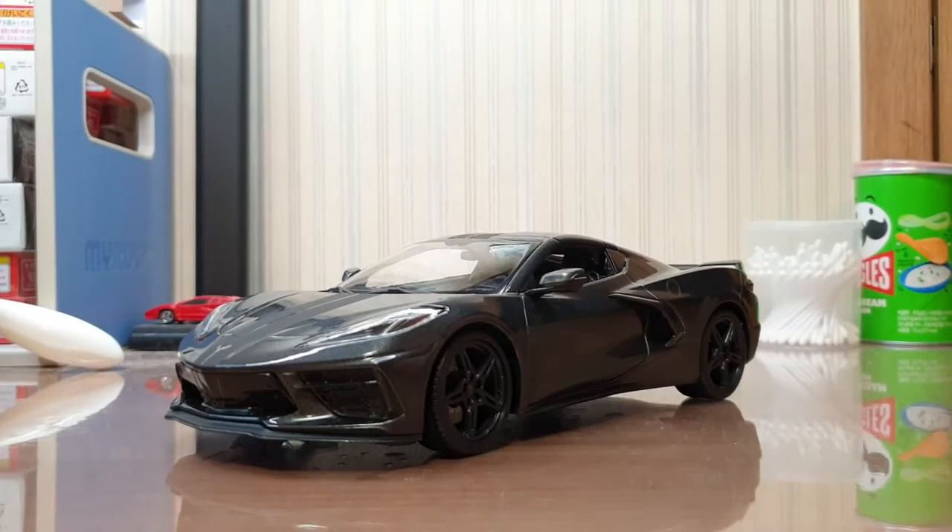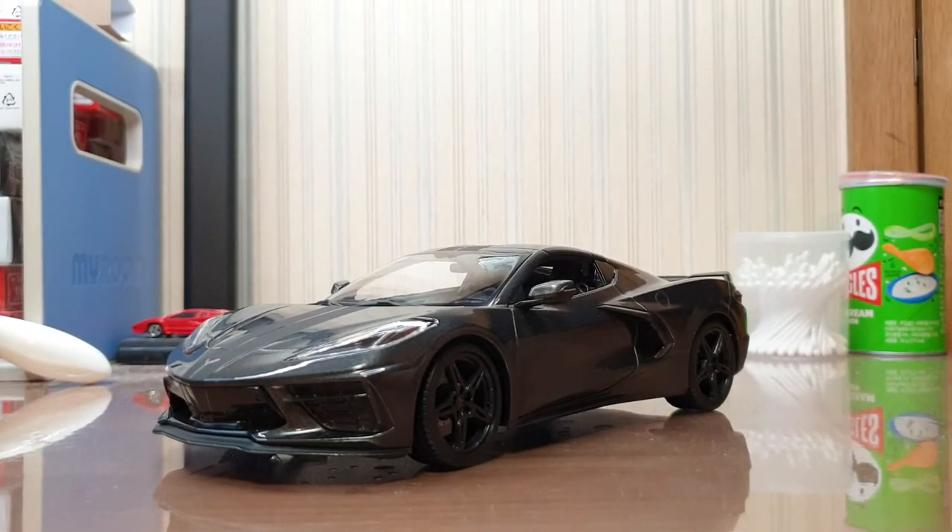Hey, how's it going everybody? This is Zephyr Cheung with Iris Diecast, and for this video, I'd like to review my 1:18 Chevrolet Corvette C8 Stingray Z51 by Maisto.